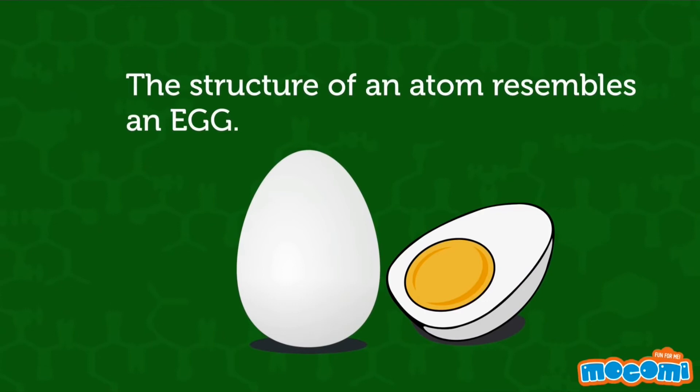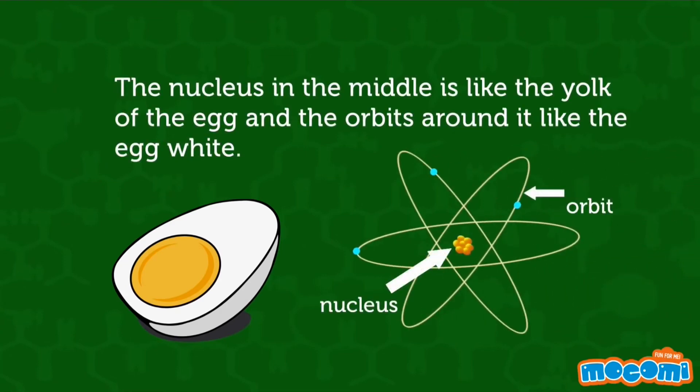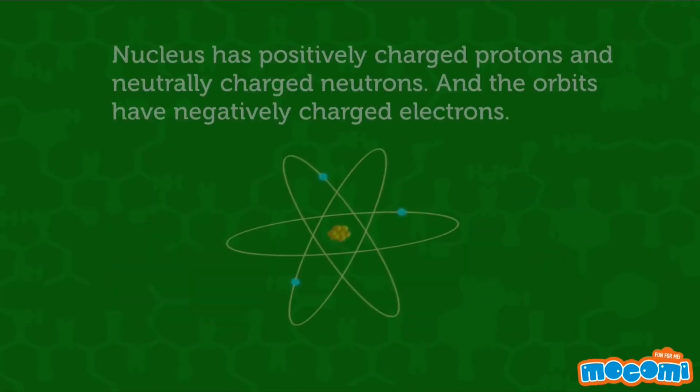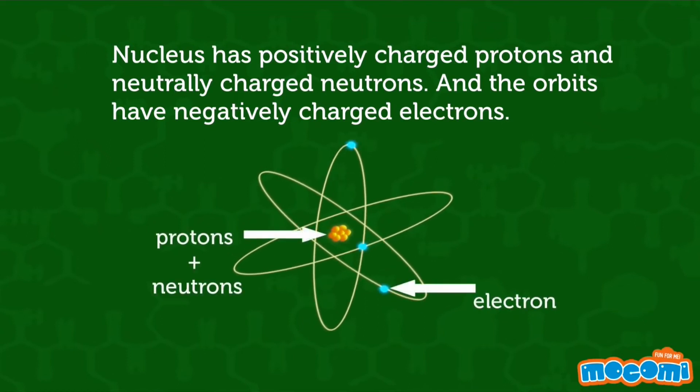The structure of an atom resembles an egg. The nucleus in the middle is like the yolk of the egg, and the orbits around it are like the egg white. The nucleus has positively charged protons and neutrally charged neutrons. The orbits have negatively charged electrons.